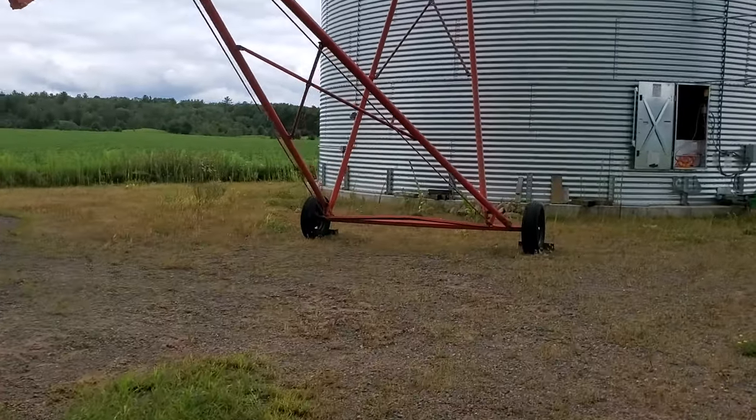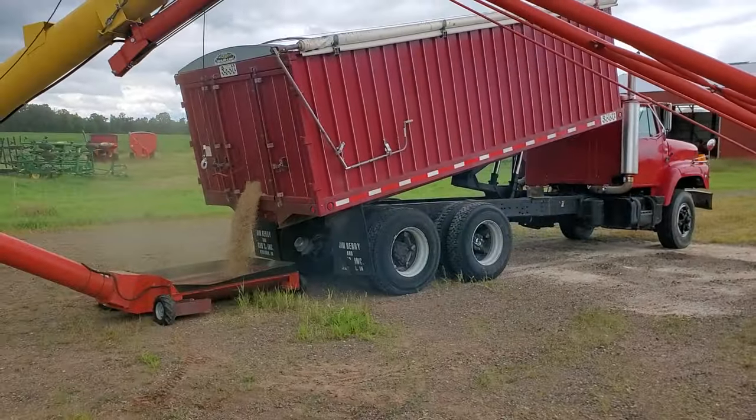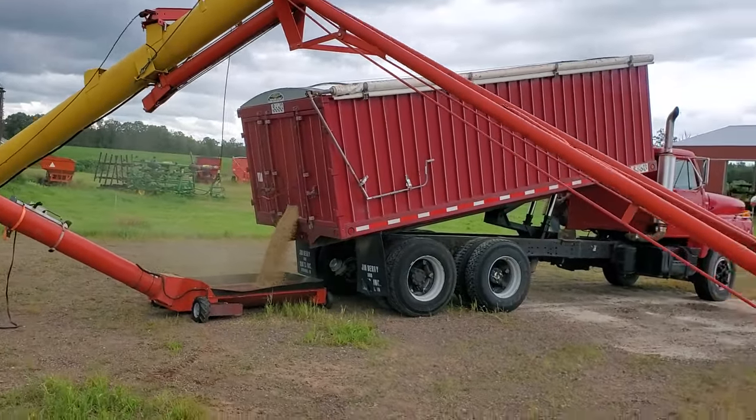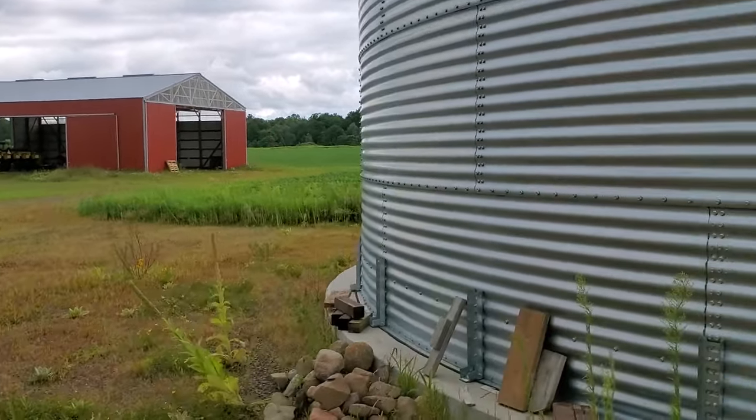Let's go over here and look. I don't know if the yield is going to be the same. So eventually that bed will tip all the way up to get it all out. And once that's empty, I'll go combine some more and we'll fill it up and he'll bring it back over here.